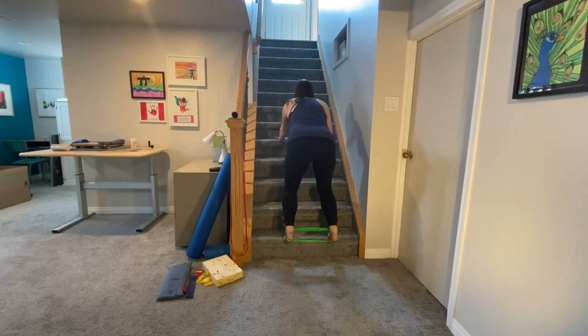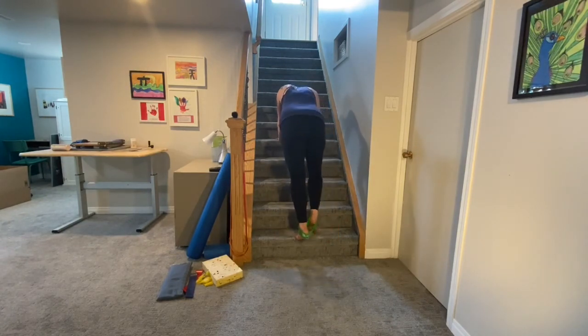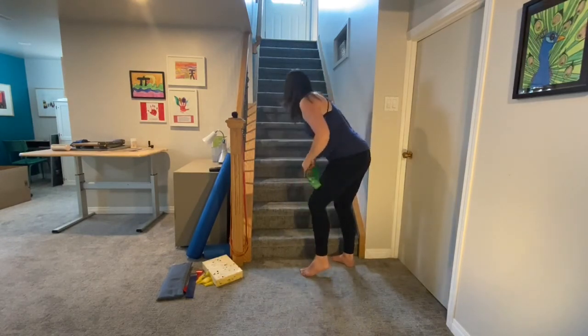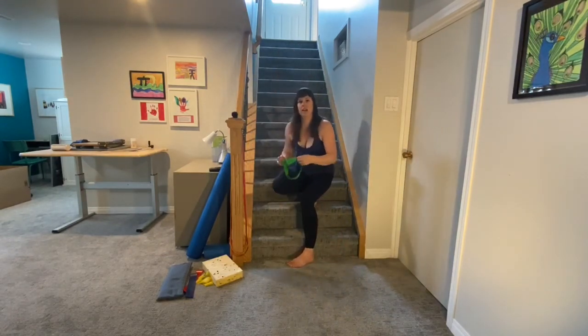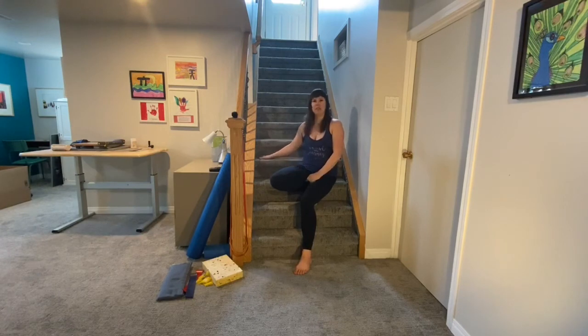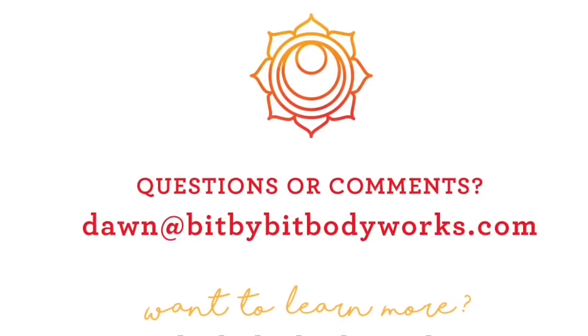Feel that head-to-tail relationship. That'll get the heart rate up — it's just a super simple sequence you can do using the stairs that really works with the lower body and that head-to-tail relationship. Thanks for joining me today, bye for now.